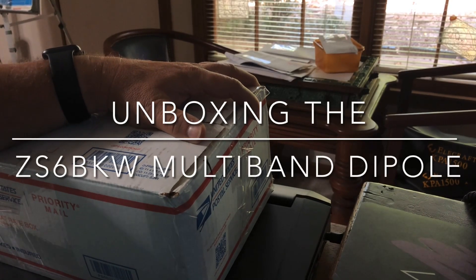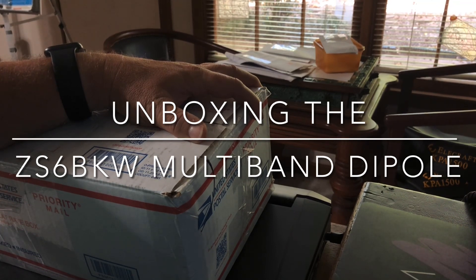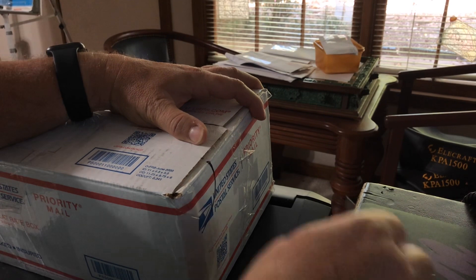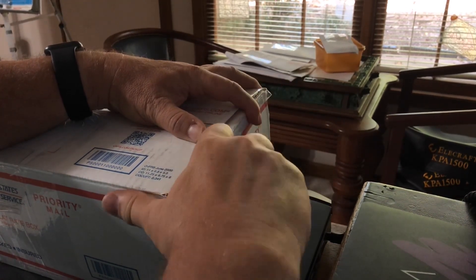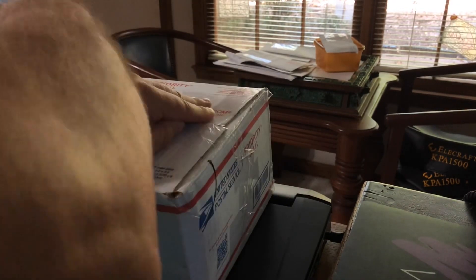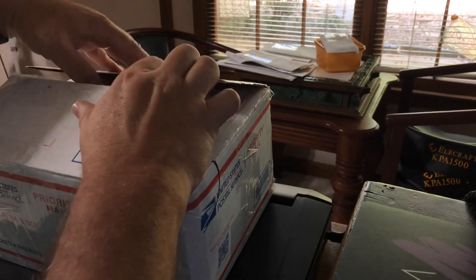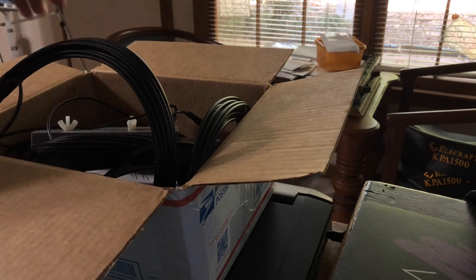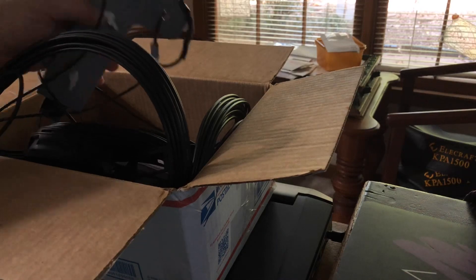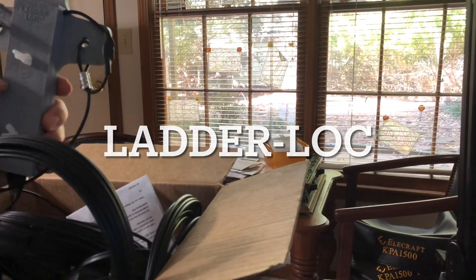Hello, N4HNH here with an unboxing video. Let's take a look and see what is in this box. Look at that — a ladder lock. Let me pan up a little bit so you can see. A ladder lock.